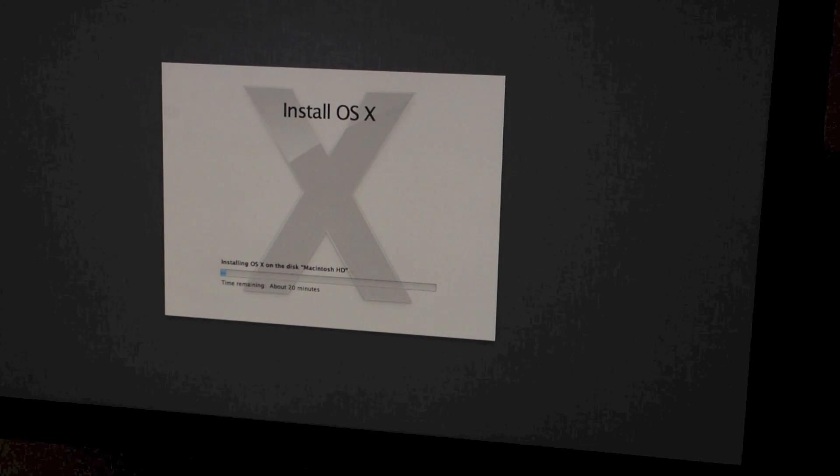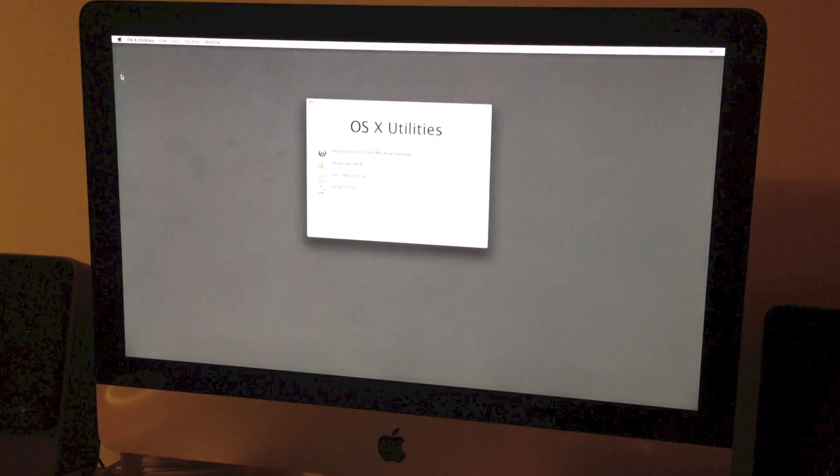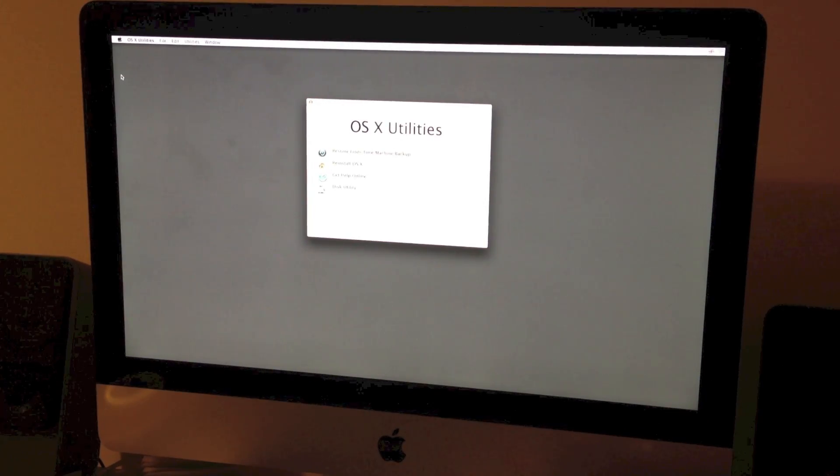Okay, that is completed now. Just restarting for the second time. That took approximately 15 minutes rather than the 21 minutes originally stated, so I think we are just waiting for it to restart — there we go.